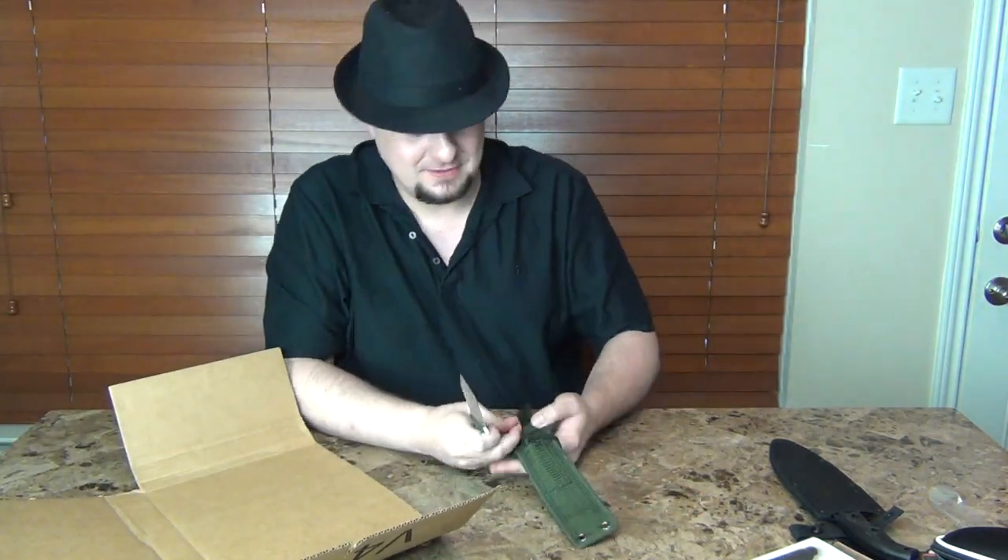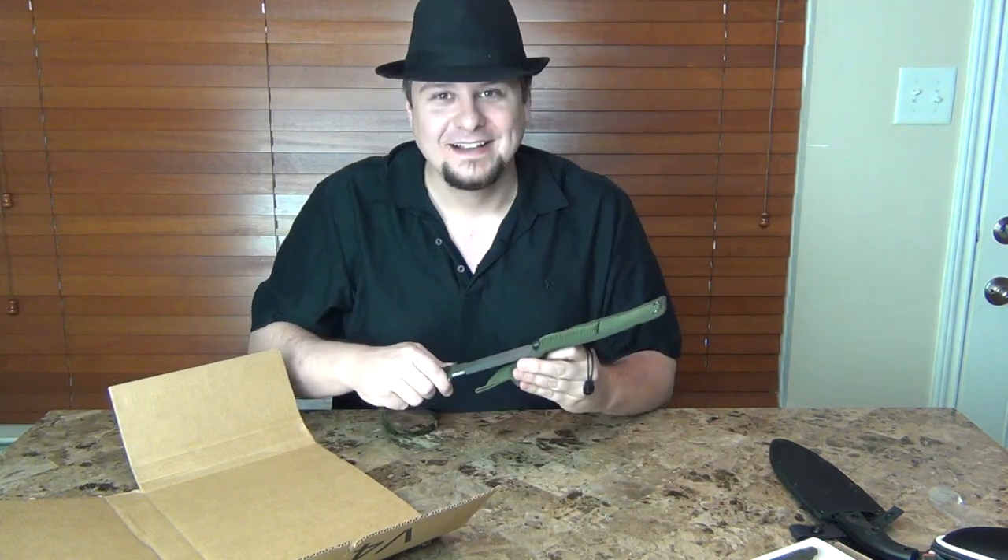That box is dead. All right guys, well that's all I have for now. I'll talk to you later — take it easy.